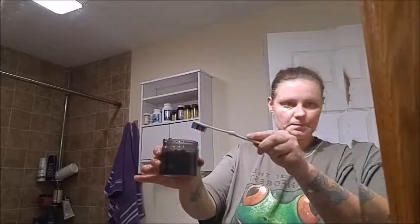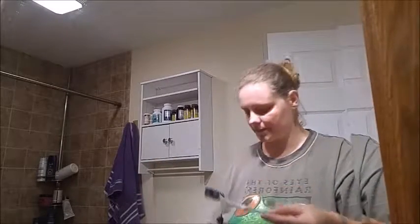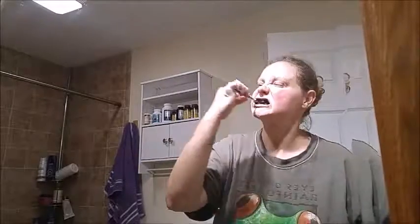If you're going to be the only one using this powder, I suggest you wet your toothbrush, shake it off to get out any excess water, and just dip it in like so. Then put the lid on and brush.